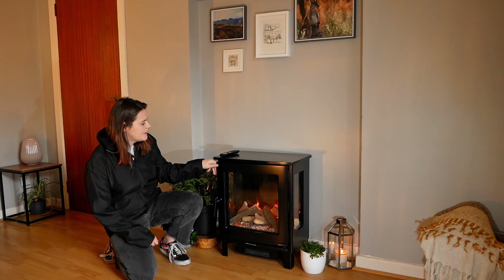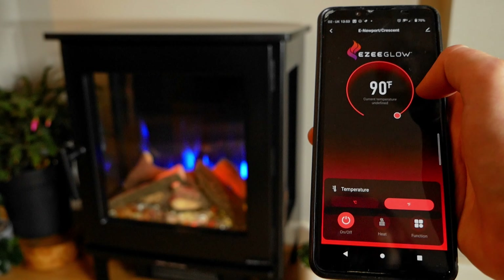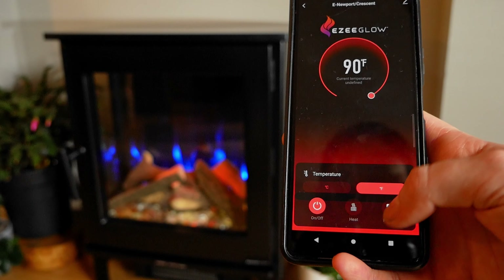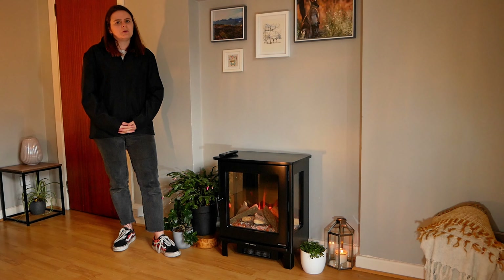Also just released by Easy Glow alongside the Crescent is App Control. If you're wondering how that's set up, you can click below and go to our video guide which helps you get that set up in your home, and it is compatible with Apple and Android.